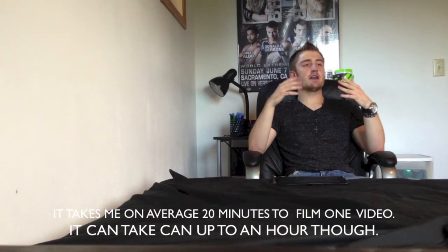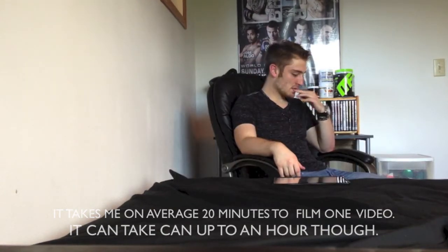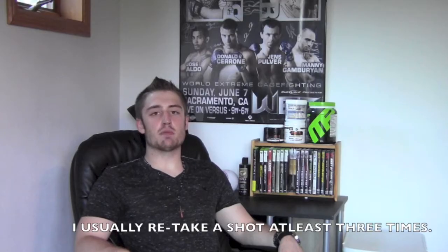All the three gyms that I've been to in the boxing. Mike from MMA Gym Rat Reviews. This is my first review. Learn this now.